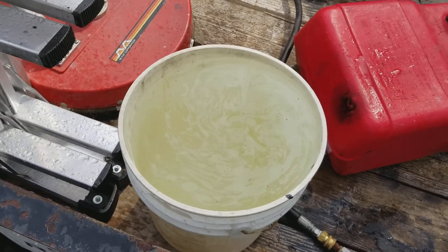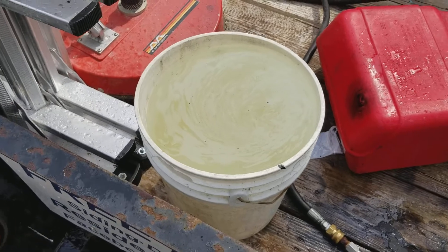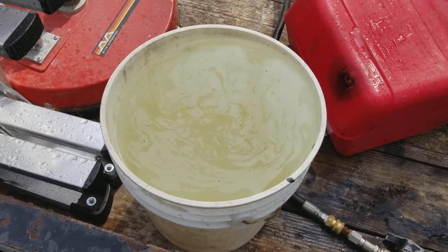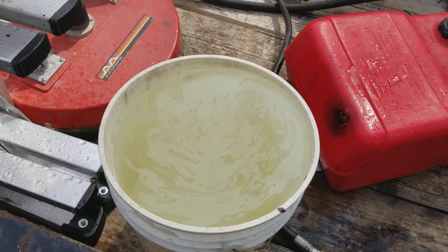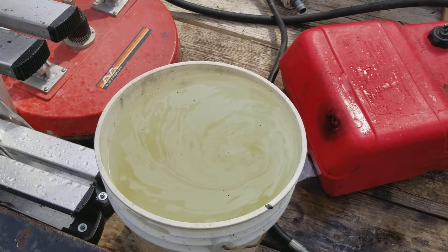That was right about 35 to 40 seconds for 5 gallons. So we're getting basically somewhere between 7.5 to 8 gallons a minute. I'll re-watch the video and actually time it, but pretty close there. So that's good.